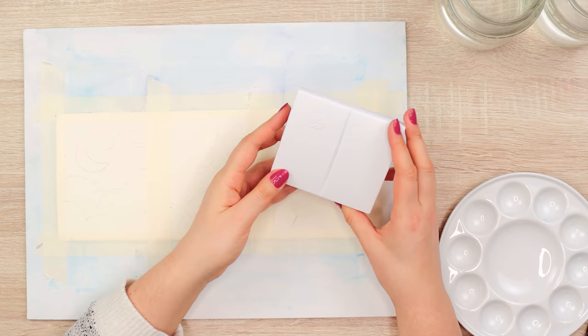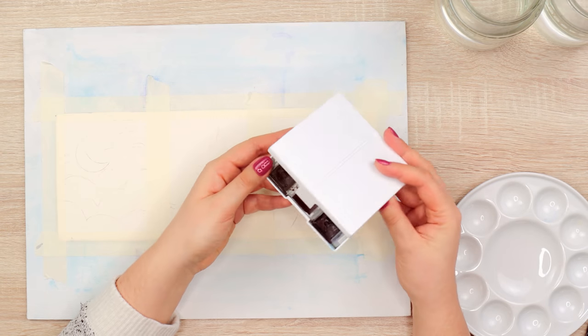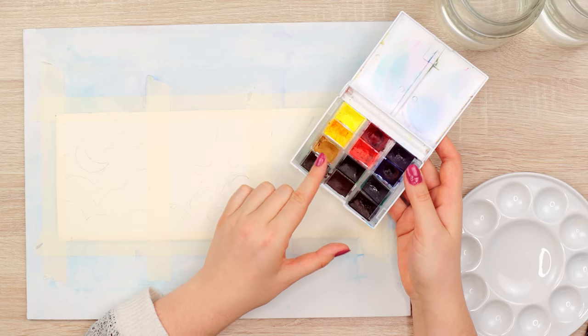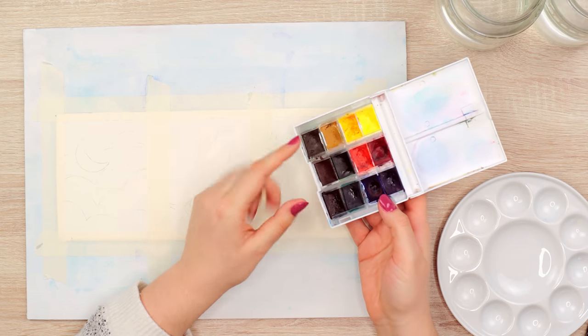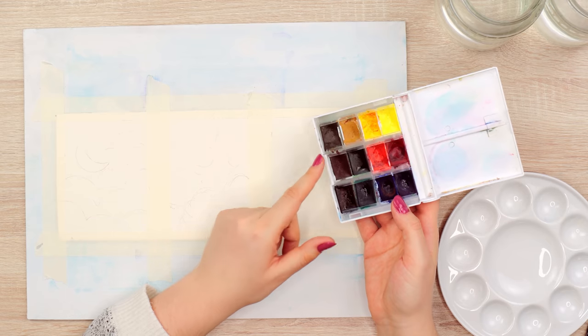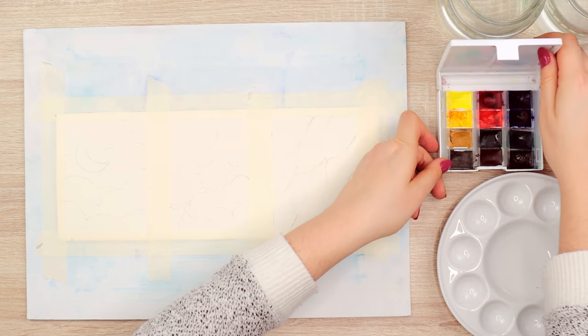For this tutorial I'll be using my White Nights St. Petersburg set, a small starter set. You don't need exactly the same colors — just something similar. In my book I explain why it's useful to have different yellows, reds, and blues, and how to use them together. A set of 12 colors is all you need to get started, because you can mix so many different colors from that.